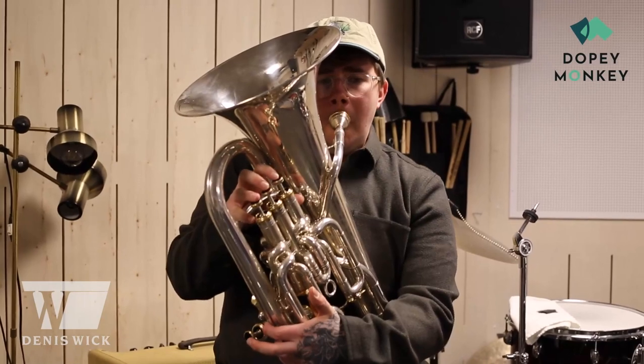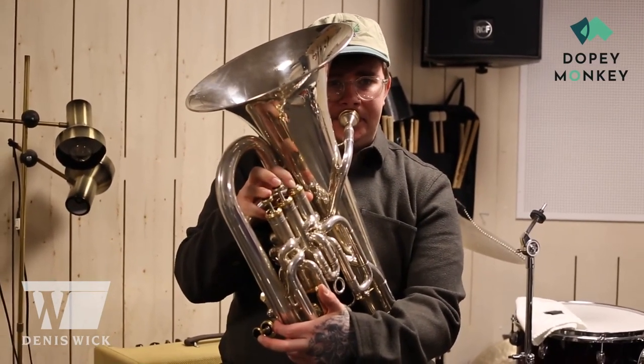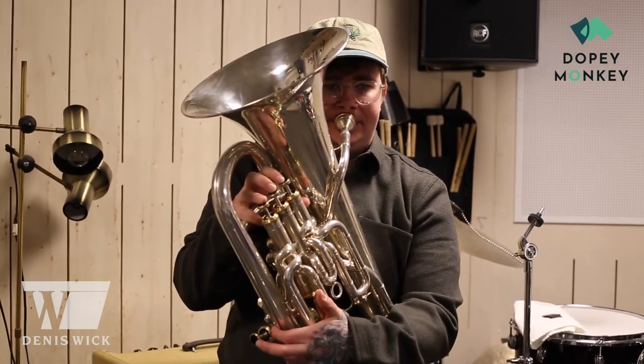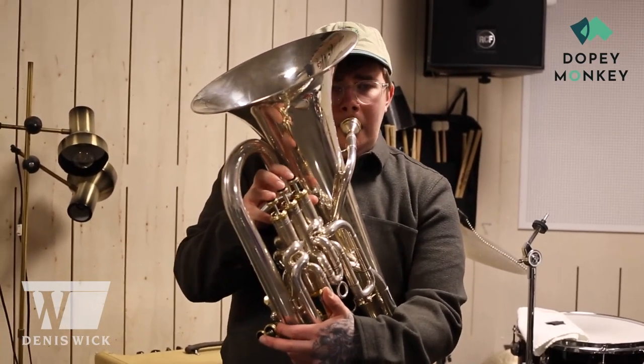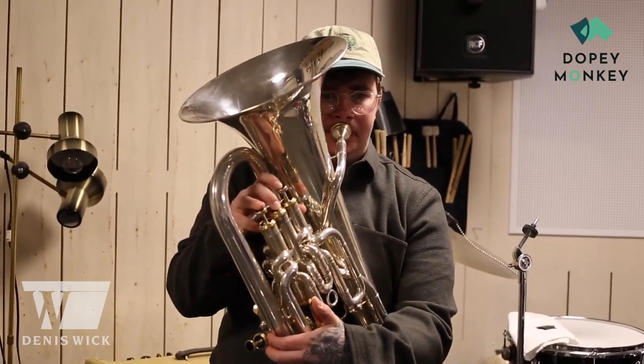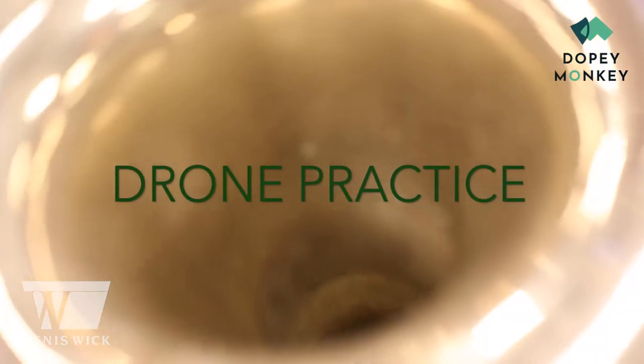Usually I start with this kind of exercise taught to me by Oren Marshall, in patterns of fourths and fifths going around the circle of fifths. I use this mainly to work on my diaphragm, using no tongue at all when performing the exercise, and also to just expand my jazz language.